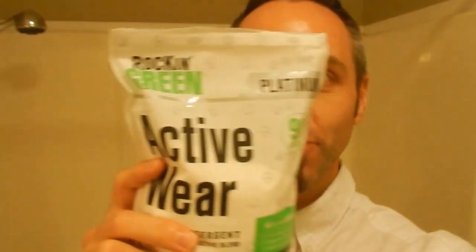Are you looking for the best laundry detergent for stinky or smelly clothes? I've got this stuff right here that I unboxed in my previous video. It's called the Rockin' Green Activewear. We bought this because we saw it online and judging from the Amazon comments and reviews it seems like it works.